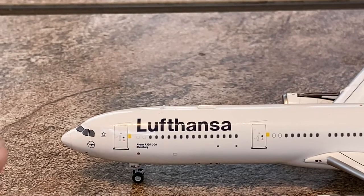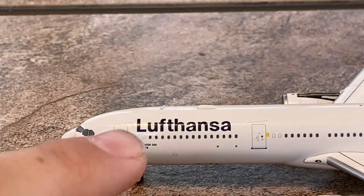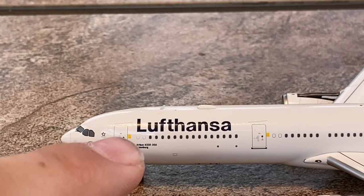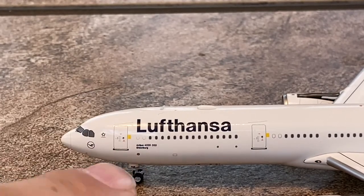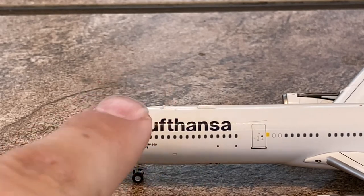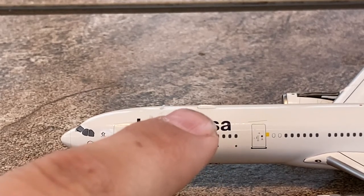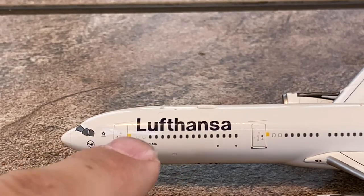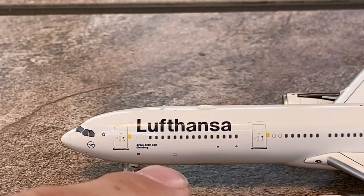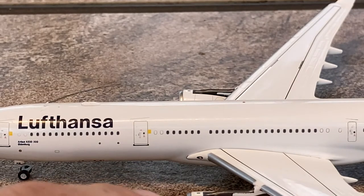Starting with the detail segment: you have the cockpit windows, the new Lufthansa logo, the Star Alliance logo, and the L1 door. Next to the L1 door I think there's an advertisement for their Wi-Fi — most airlines do that. You have the forward landing gear and the new Lufthansa livery titles. There's an antenna here, and what I believe is a navigation antenna — there's a Wi-Fi hub in the back. You have the Lufthansa logo, and 'Airbus A330-300.' This one is named Oldenburg — I think Oldenburg is a city in Germany, but I'm not sure. Comment down below if you know.